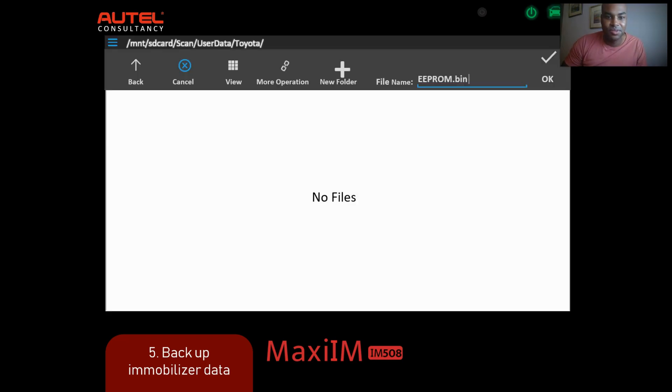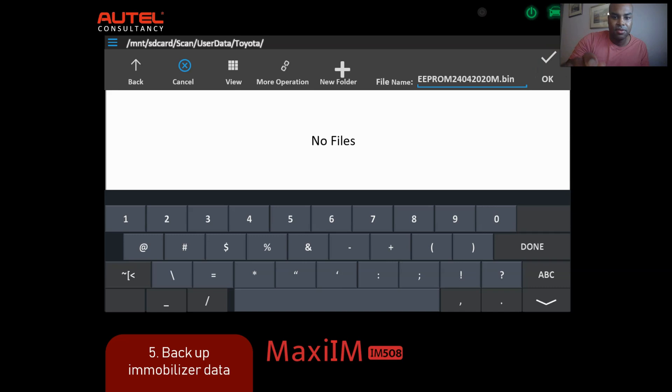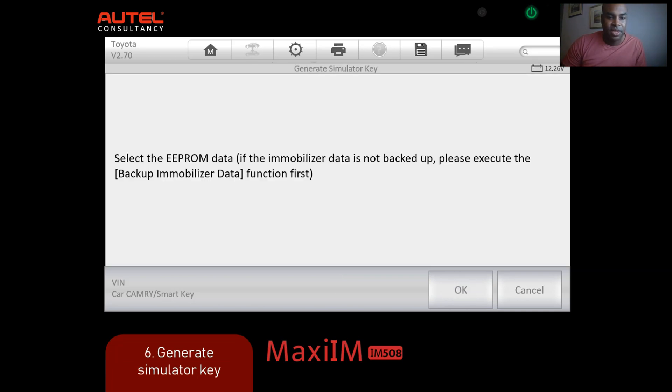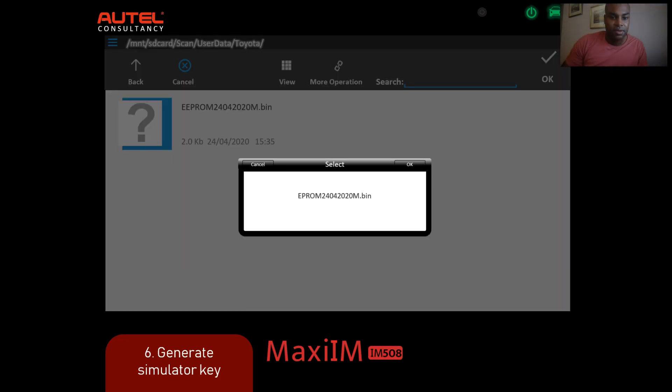On the bottom left, where it says number five, that's what I call the function route. Very important - you can write this down and take it into the field to execute it. The function route will save your life, knowing exactly what to do. Now we're going to save this file - just put anything - press OK, then go to the top and press OK again. Now we're going to generate the simulator key. Select the EEPROM data in the middle, select the file we just made, load it up, and press OK.